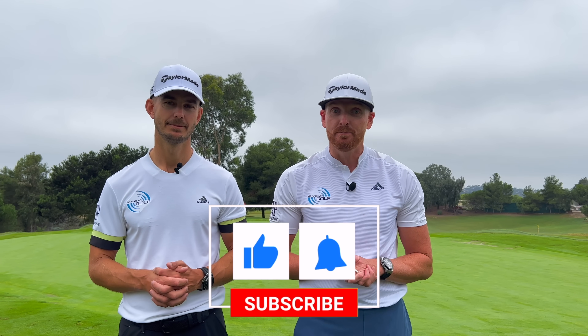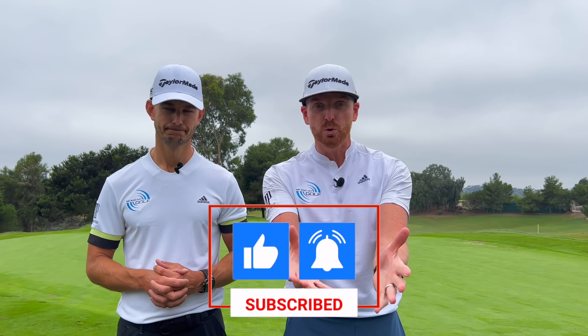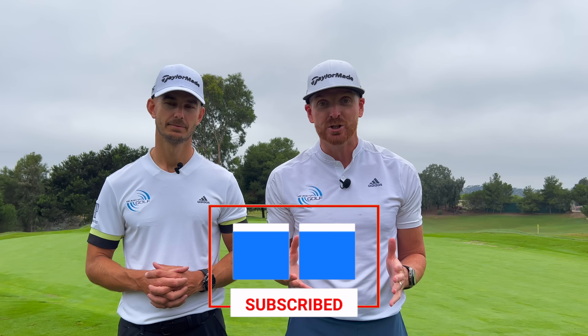This channel is all about helping you with your golf game, so if you haven't subscribed already make sure you hit that red button so you don't miss one of our videos. What questions do you have on your game, or what content do you want us to make? Let us know by posting down in the comments section below. Right, let's get to the video.